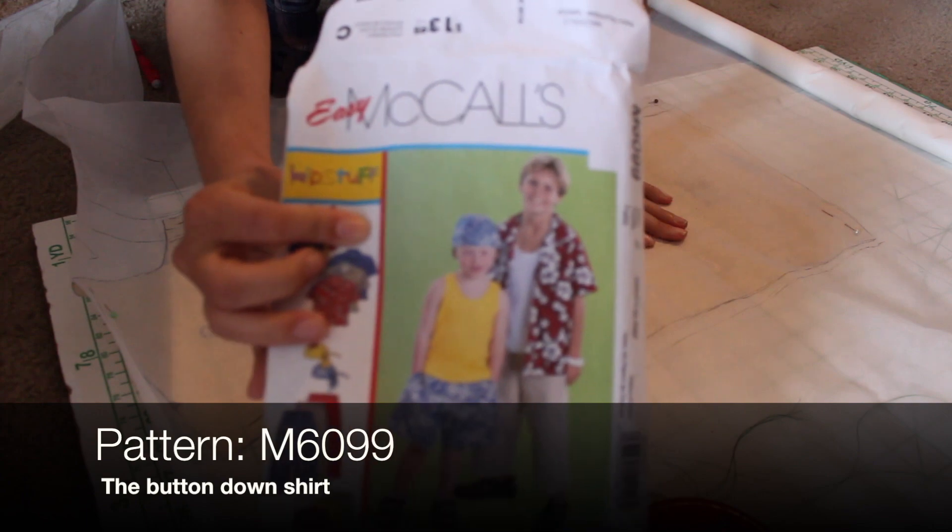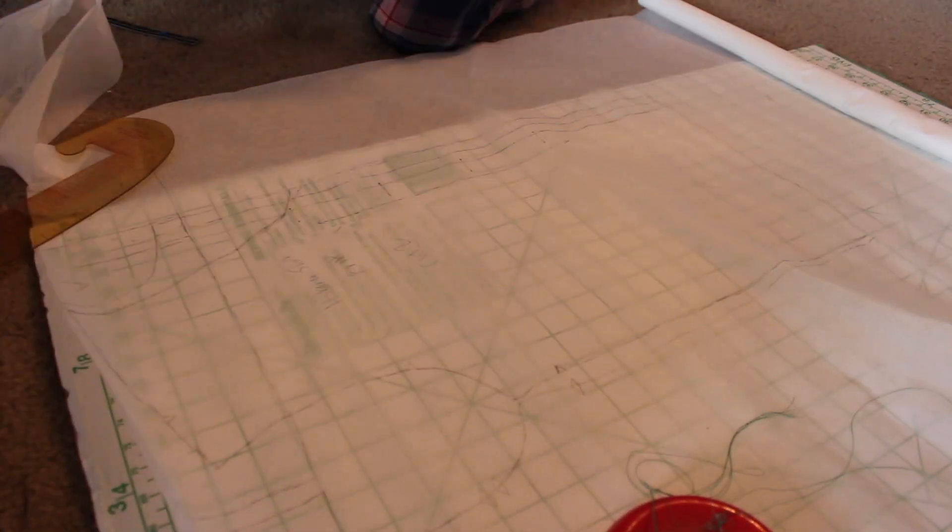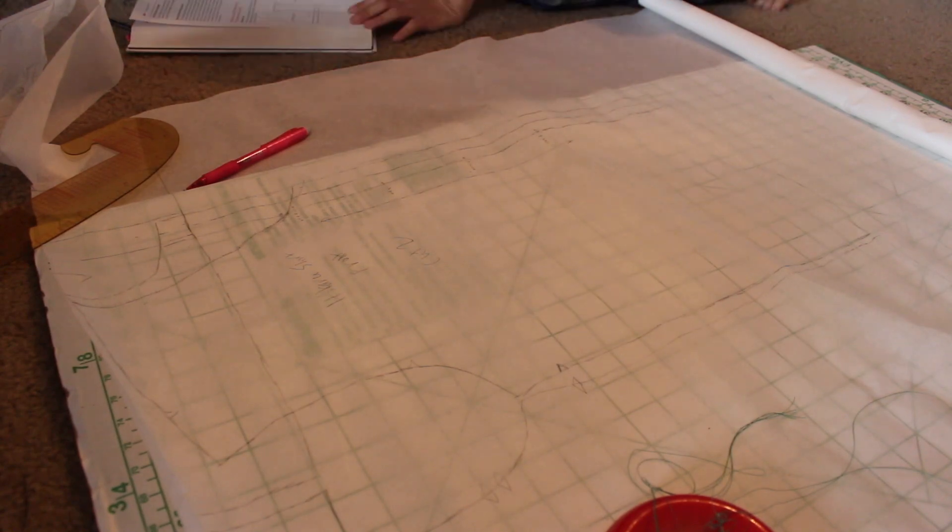First, the blouse. I took this button-down shirt pattern and made a few alterations. I lowered the neckline, lengthened the sleeves, and added cuffs.